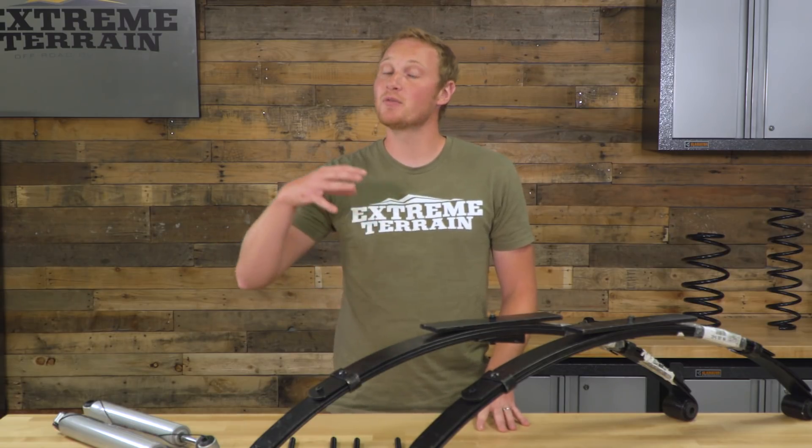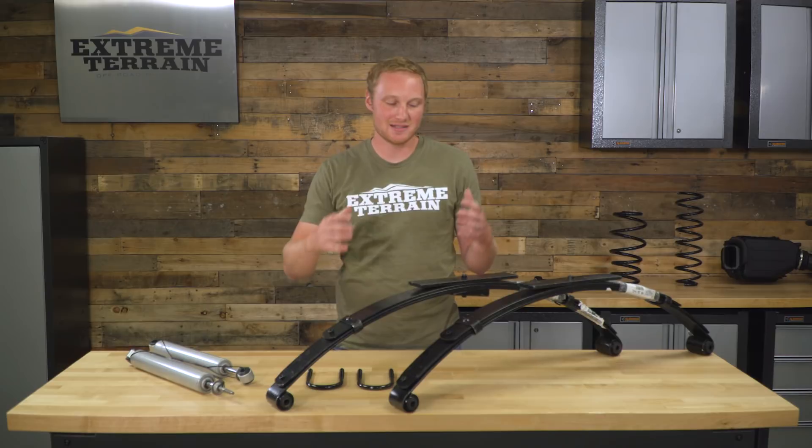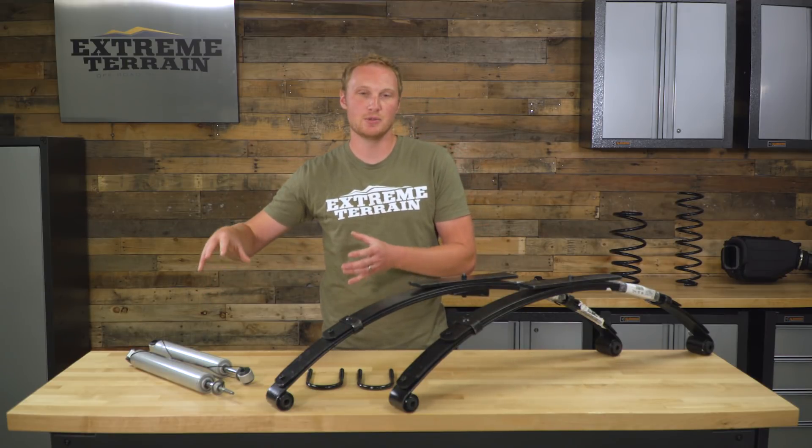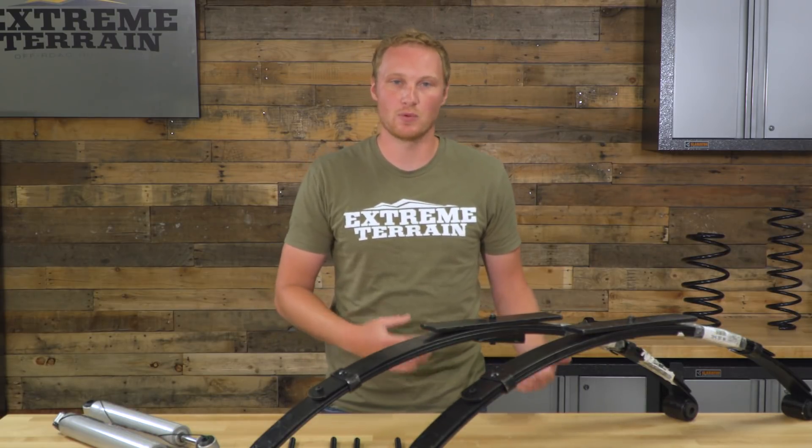Rough Country is known for making a budget-friendly lift kit. This is still going to work very well and include all the components that you need, but it is going to be a little bit less expensive than some of the other kits out there. As far as the components included: leaf springs, new shocks, and all your hardware including new U-bolts — everything you need to get this installed on your Jeep and get your Jeep rolling down the road.